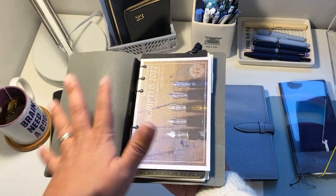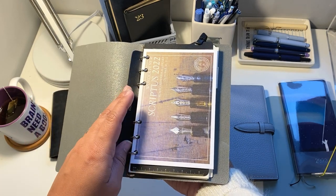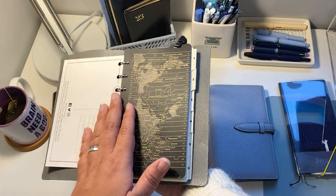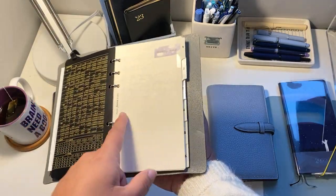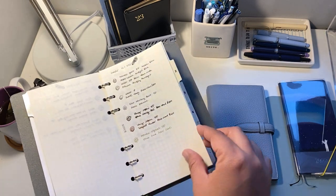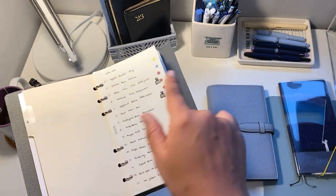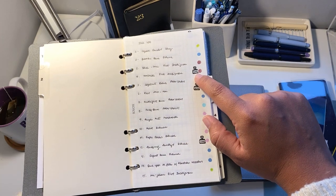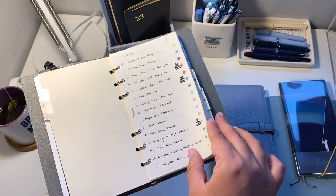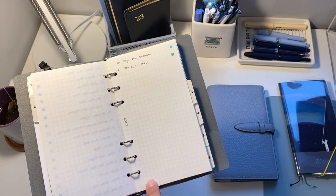If you have a ring binder just sitting around that you're not using, you can catalog things in it — it can be anything. Here I'm cataloging inks because I have a lot of samples and I want an efficient system where I can quickly see what I have. I have tabs from Filofax and I've cataloged them. Here I have my currently inked — what pens I have with inks — and here I have an ink log, a full list of all the inks I have. If I have the bottle for a specific ink I'll put a little ink stamp; if not, that means I just have samples. Once I get a new one I come to the last page and keep numbering them.